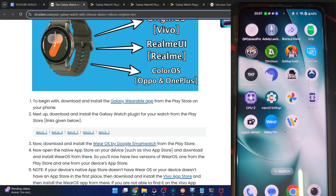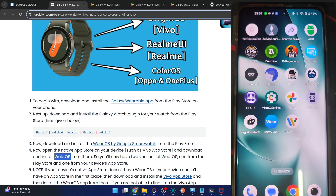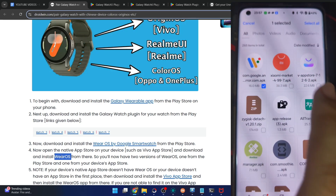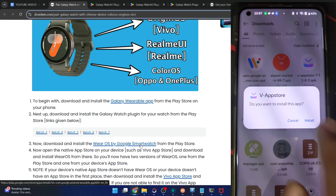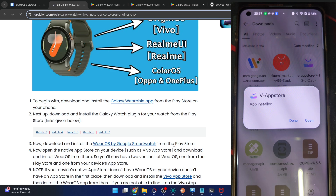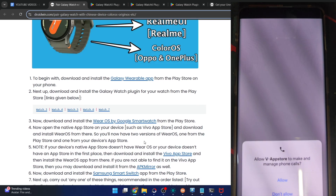So let's use the Vivo app store and install the Wear OS app from there. If you're currently in China, then only it will work. I am not in China, but I'll show you the steps to get this done. You have to first install the Vivo app store onto your phone from any third-party site — I will link it in the description.